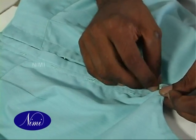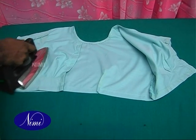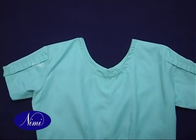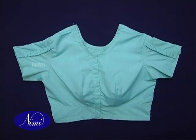Fix hooks and stitch eyes on the placket, then finish and press. This completes the skill sequences of waist belt fixing and frill attachment on the sleeves. Now let us go to the next exercise.